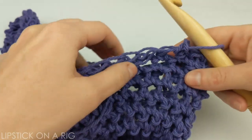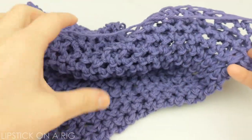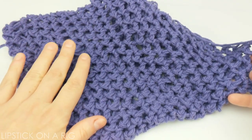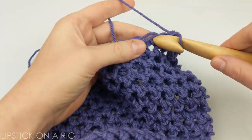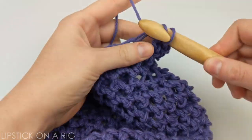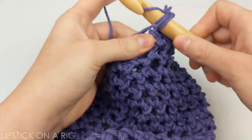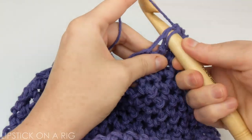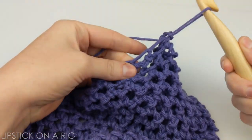I'm just going to show you how to quickly finish off this pattern. Once you get it to your desired length — which for me was about 20 extra rows for a total of 23 rows in the pattern — all you want to do is place one slip stitch in the next three stitches. Go ahead and place your slip stitches accordingly, and then just tie off your yarn.